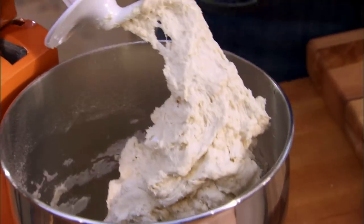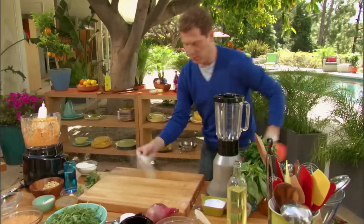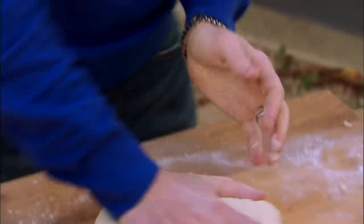Let's see what this looks like. Maybe a touch more flour. Okay, so we have our dough here, and this is sort of the texture that you want. You just want to knead it a little bit.